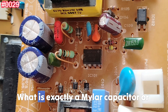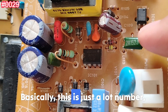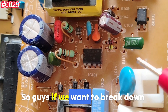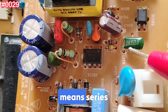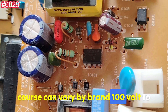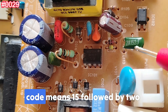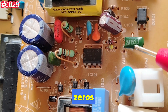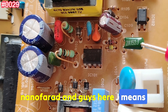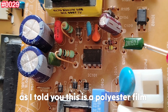The first question: what exactly is a Mylar capacitor — specifically, reference 2A152J? This is a lot number, but the working principle is always the same. Breaking it down: '2A' means series type or rated voltage range, typically 100V to 250V depending on brand. '152' is the capacitance code — 15 followed by two zeros — meaning 1500 picofarads or 1.5 nanofarads. 'J' means tolerance of plus or minus 5%. The type is a polyester film capacitor, also called a Mylar capacitor.